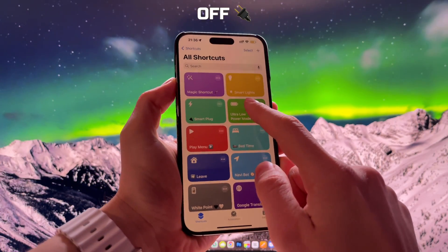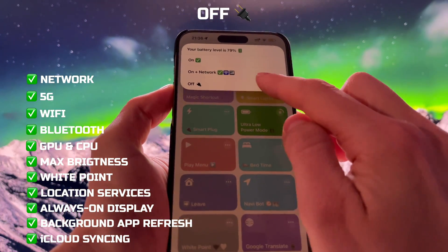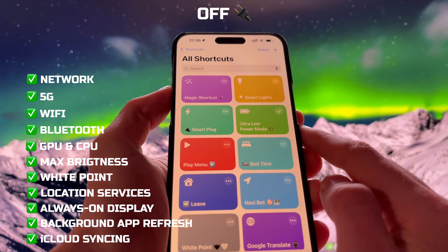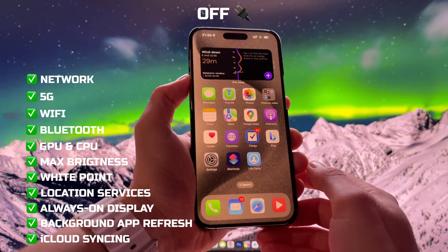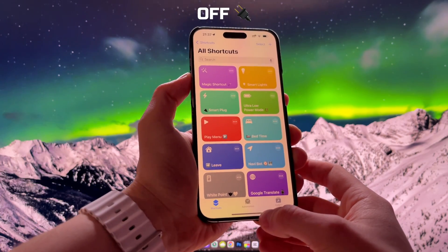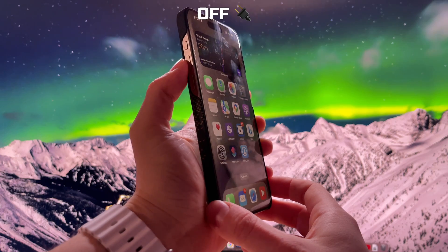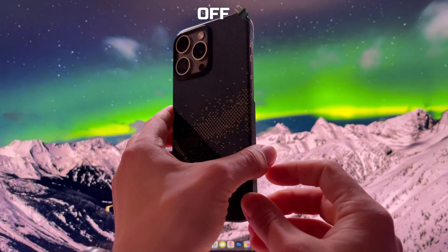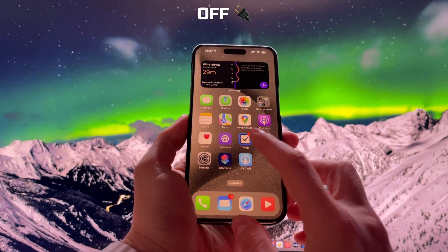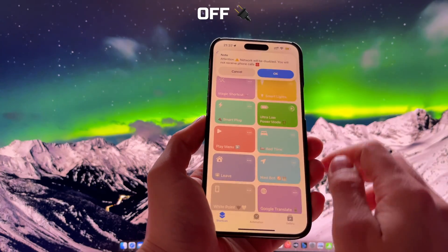And the last option is Off. Obviously, it turns off the Ultra Low Power Mode when you no longer need it. Your iPhone will go back to normal mode with animations, network, background app refresh, and so on. Of course, you can turn off all these settings manually, but it will take you at least several minutes to go through settings and it's quite annoying. By using my shortcut, you can enable the Ultra Low Power Mode in just a few seconds.